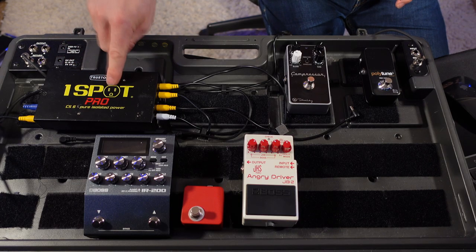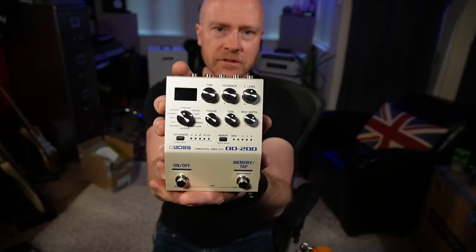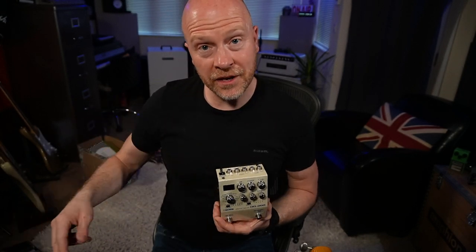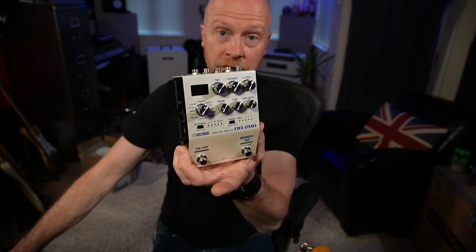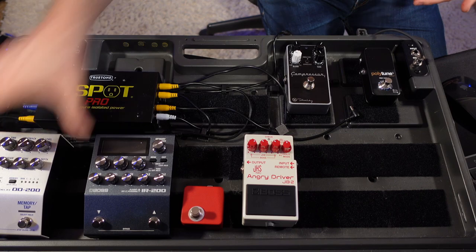I've got to be careful about how many pedals I put on this board because we're using the True Tone One Spot Pro CS6 with six outputs. I want to get a delay pedal on this board — I love using delays, and the IR-200 hasn't got delays, just an amazing reverb. So I'm going to use the Boss DD200. It's a great-sounding, versatile delay with presets and MIDI, so I can run MIDI out of the IR-200 and change patches simultaneously.